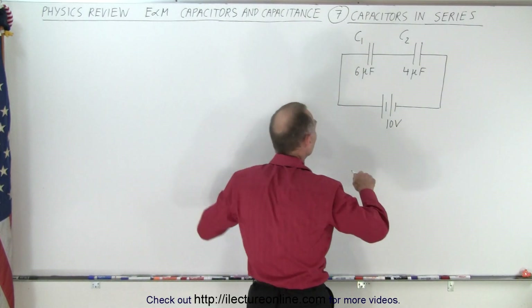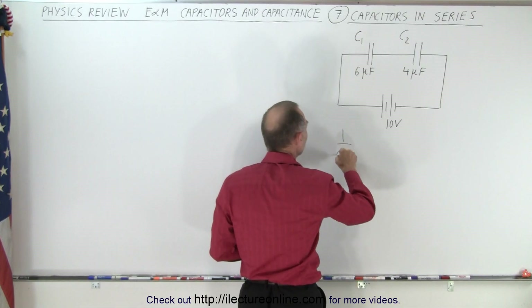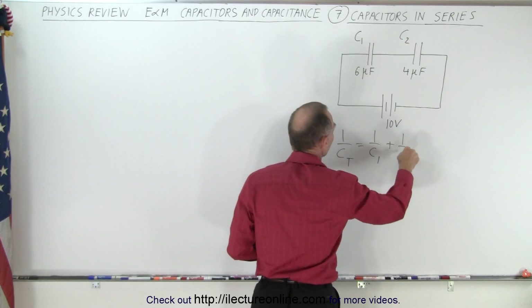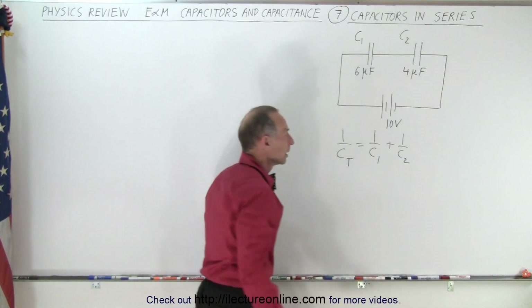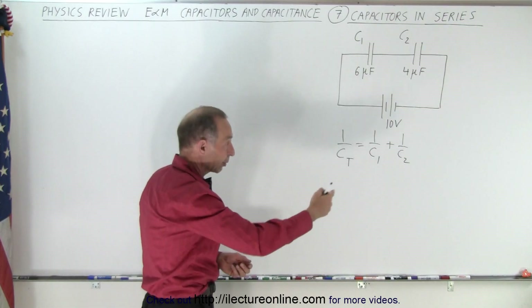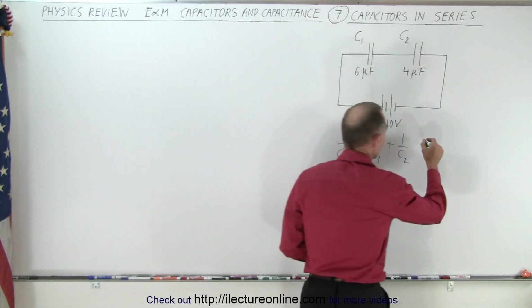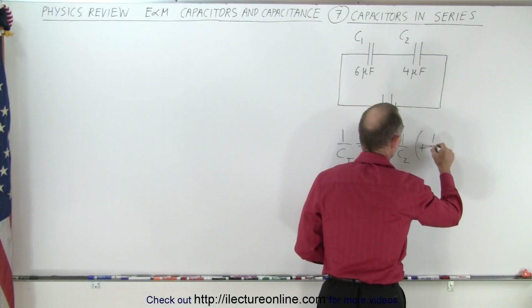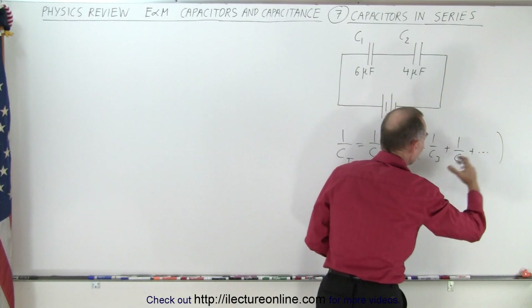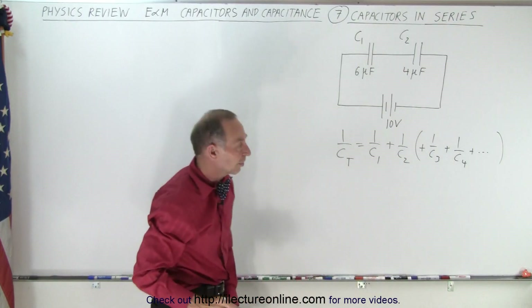We should know that 1 over C_total equals 1 over C1 plus 1 over C2. Of course, if there are more than two capacitors, it would be plus 1 over C3 plus 1 over C4, and so forth — continuing for more and more capacitors in series.